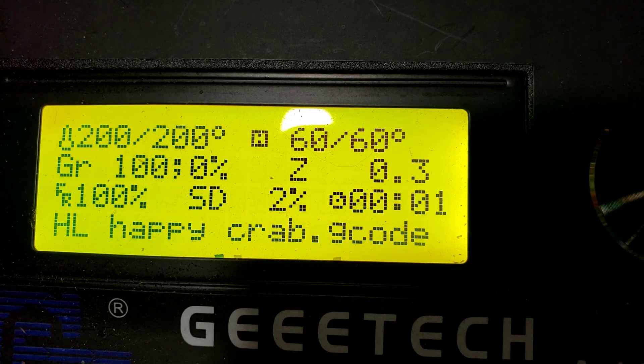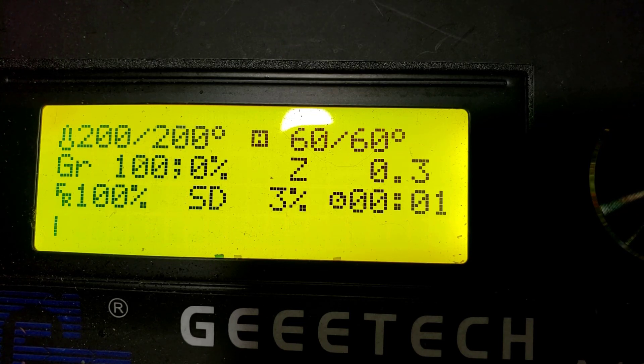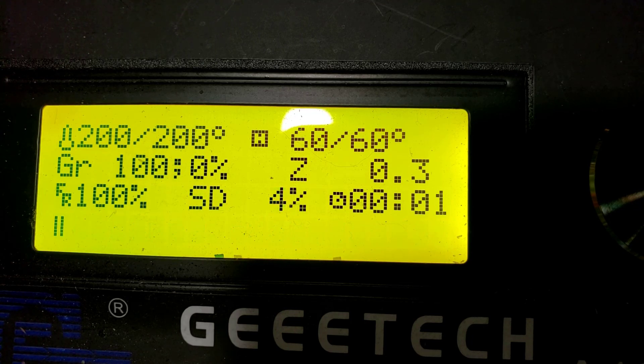On the info screen you'll see right now it says 100% / 0%. Halfway through this project, at the 1.5mm mark, you'll see it start switching and doing the mix in the middle, and then at the end it'll be all the way over to 0% / 100%. That's how easy it is to set up a mix using bugfix Marlin on a GE Tech A10M.